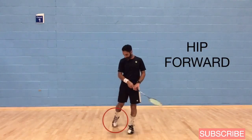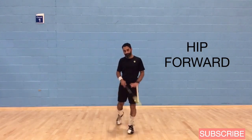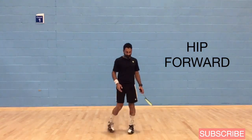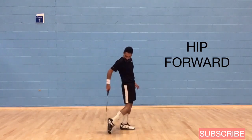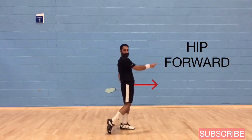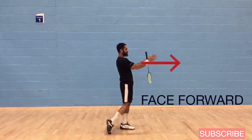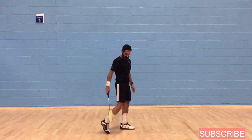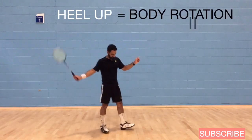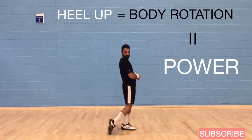Here's the front view. You can see that by bringing that heel up, it brings my hip forward. From the side view, as that back heel comes up, my right hip also comes forward and allows me to face the opponent face forward. So bringing that back heel up is key — that's what's going to allow you to rotate your body through the serve.